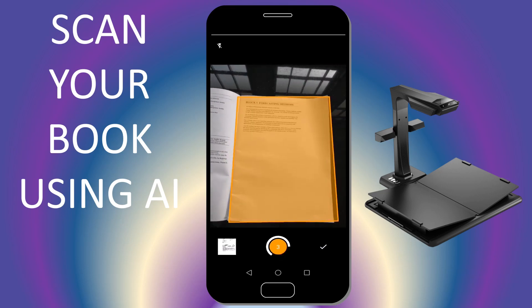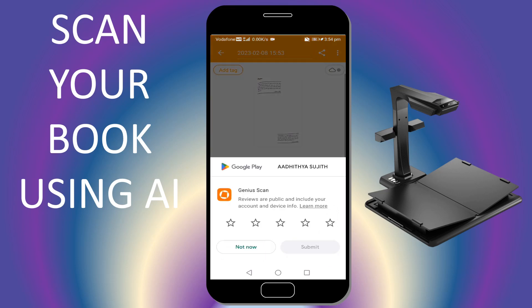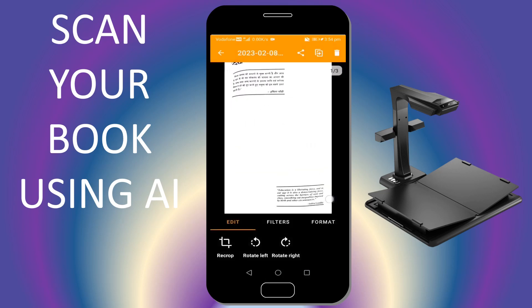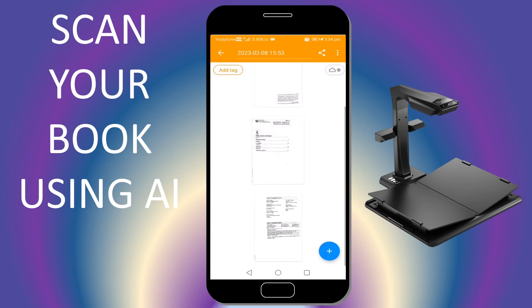Once you have all those captures, you can get a document out of it. You can add tags if you have any, and then you can export it as a PDF.